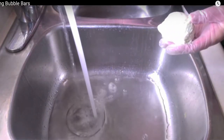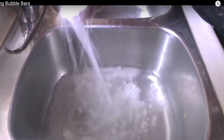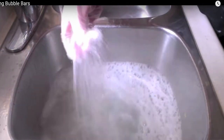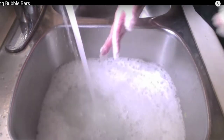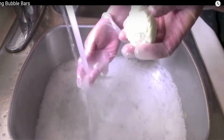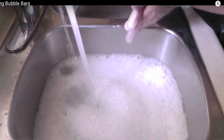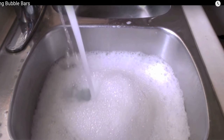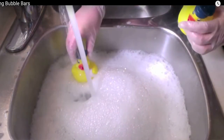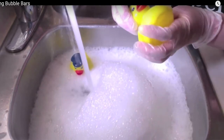I'll show you a quick demo of how to use your bubble bar. Under running water, break off a piece — it crumbles like a cookie. Just break it off and squish it under the running water, and it creates wonderful bubbles — lots of them. You don't need very much bubble bar for a great bubble bath. I find one scoop lasts me four to five baths. The bubbles last a long time and they're not irritating to my skin, though a more sensitive person might not like it.